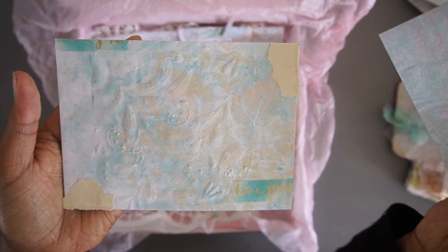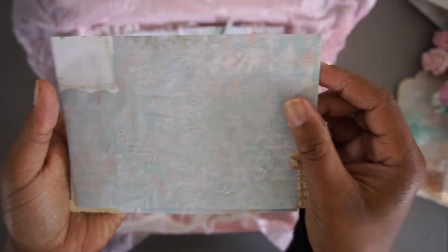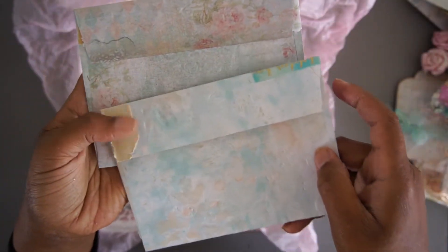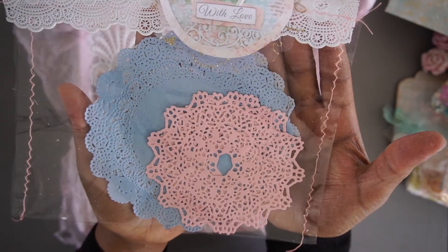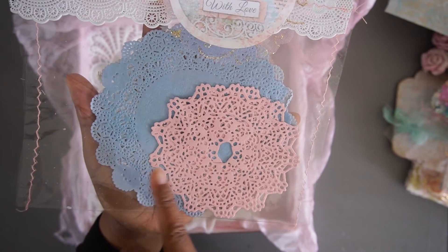The second one has some washi tape and some vintage book papers. This is the front of both of them. Of course, I needed to include some doilies — there are four pieces in total: two pink ones and two blue ones.